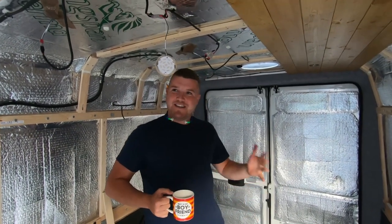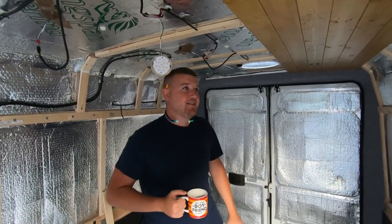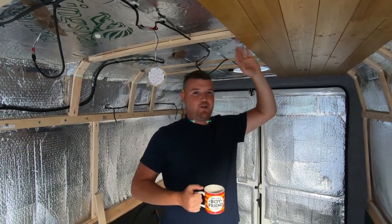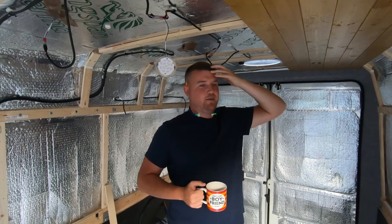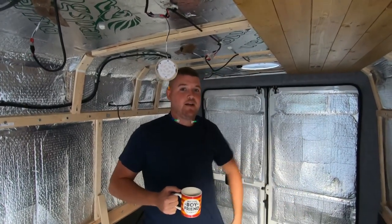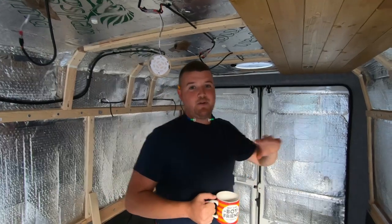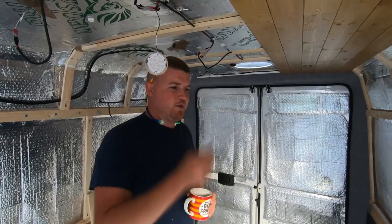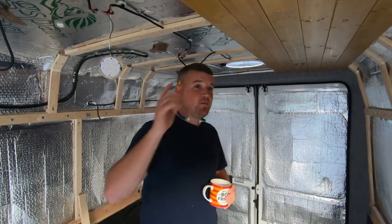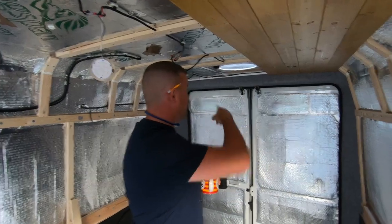Nice to be back on video again and actually making some progress with the van. I can't really remember what footage we've got on YouTube and on our Instagram. We've posted that we've taken all our cladding down, and we've realised that we should have carpeted places first — which you've probably seen clips of in this video. But let's start fresh from now. So we've carpeted the shapes of the van.